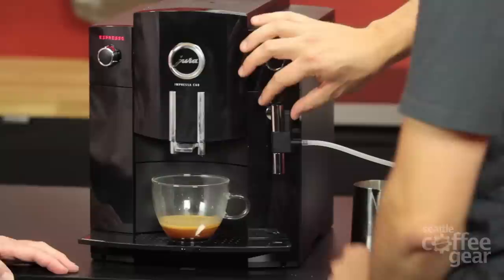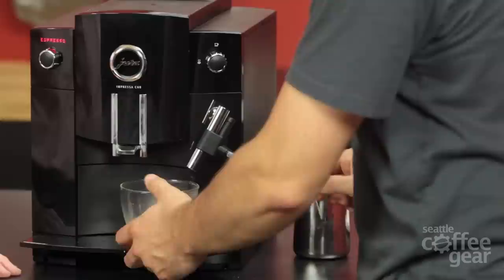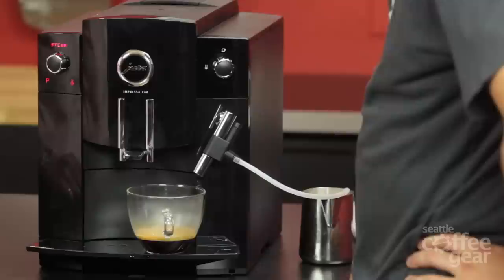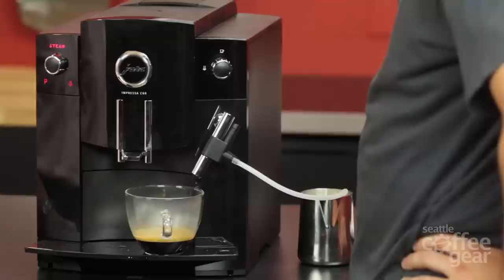We've got the milk over here. Look at that — that's pretty close. Now we're ready for steam. It's heating up and then it will tell us when it's okay. Then we'll just hit this button to turn it over to steam. The light came on — let's do that.